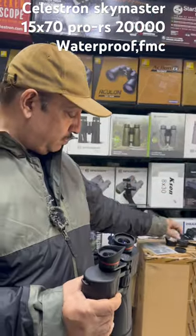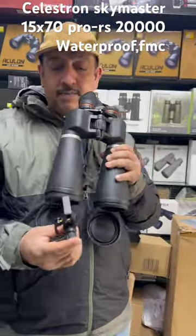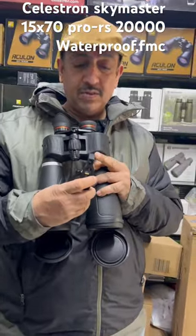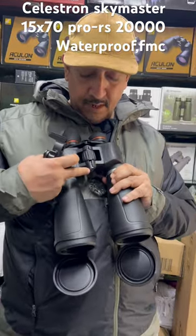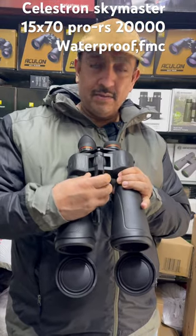There are dust caps, and you will get a manual. It comes with a solid padded bag, a strap, a tripod adapter, and a finder scope. When the cap opens, you can use a red dot finder or any finder scope.